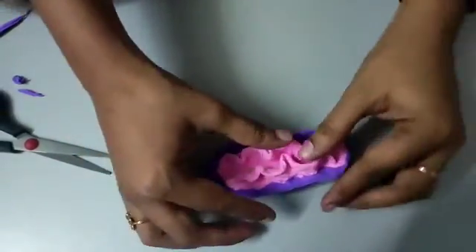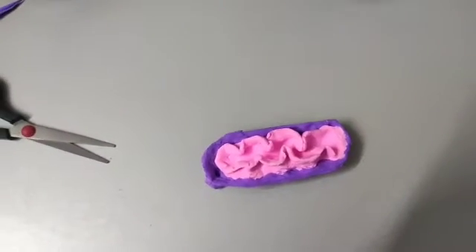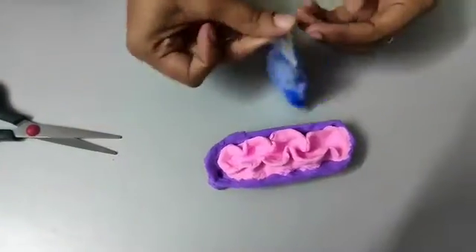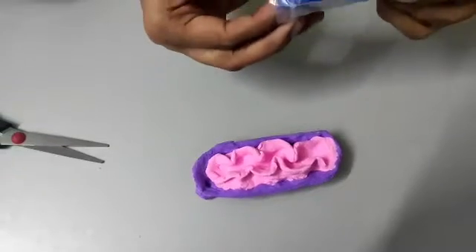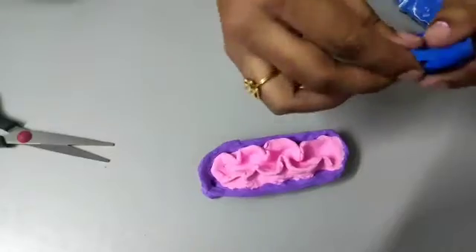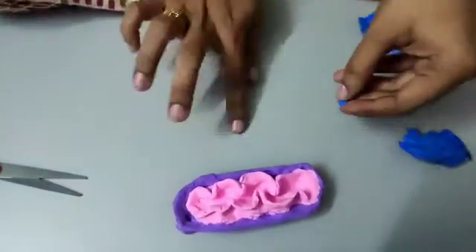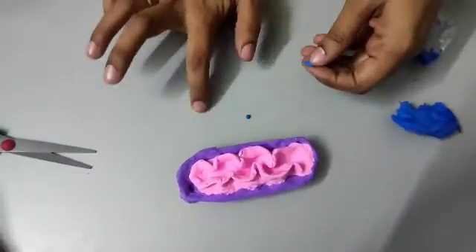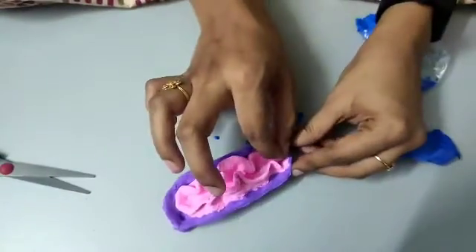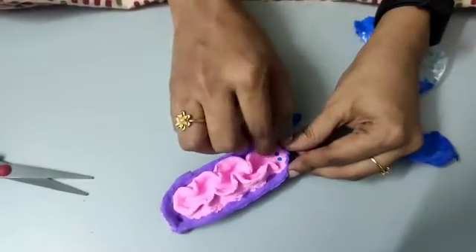Now let's fill the inner membrane. We have ATP synthase molecules — for those let me use a different color; I'm using violet here. The problem with air dry clay is it dries up very quickly. Take small balls of this clay. ATP synthase are enzymes that help in ATP production, and they are present in the matrix of the inner membrane. You can just line them like this.